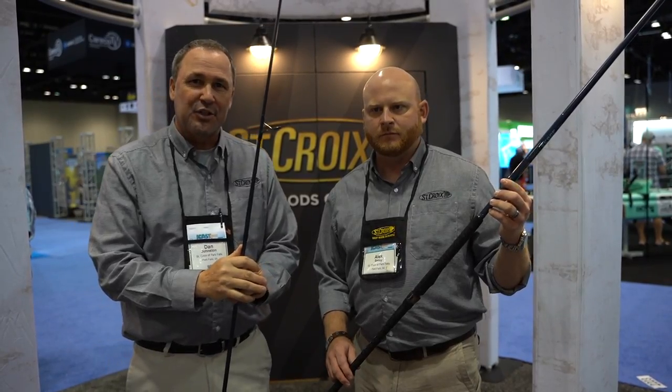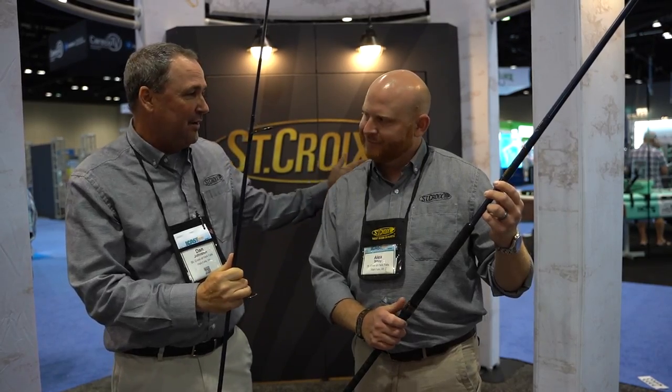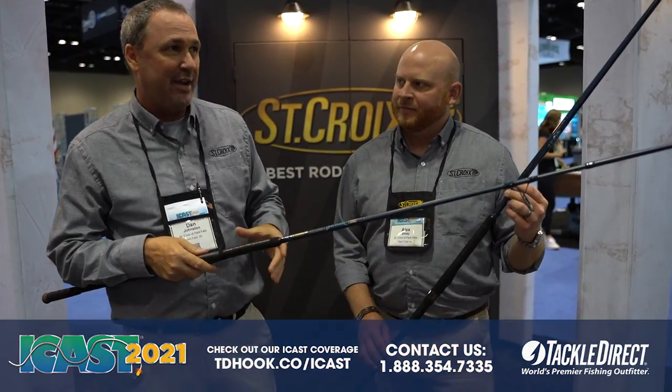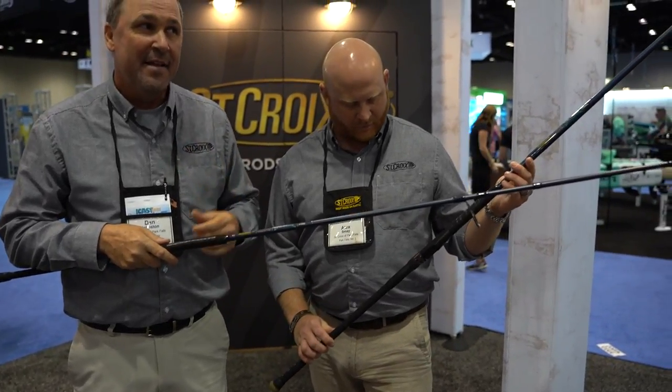Hey folks, Dan Johnson with St. Croix Fishing Rod Company here at the 2021 iCast show in Orlando, Florida, in the St. Croix booth with my good friend and regional account manager Alex May. Thank you Tackle Direct viewers for watching this video. Alex is a great instructor — he taught me to surf cast yesterday at the on-the-water event, and I got to test drive the new Siege series for St. Croix.